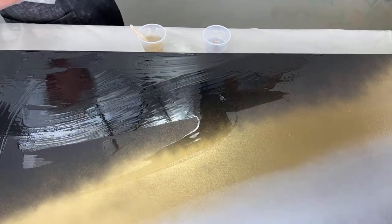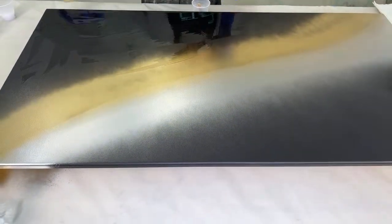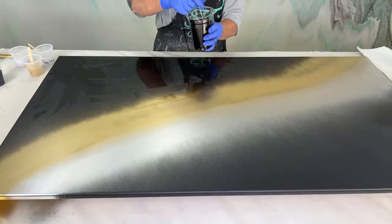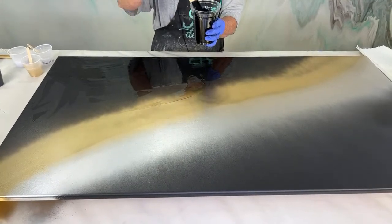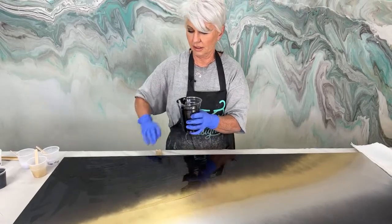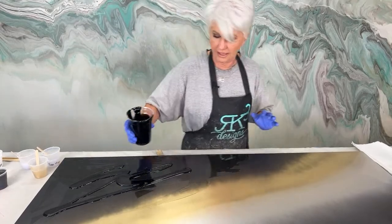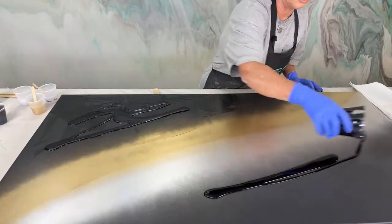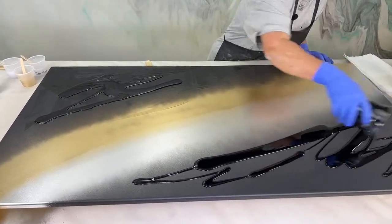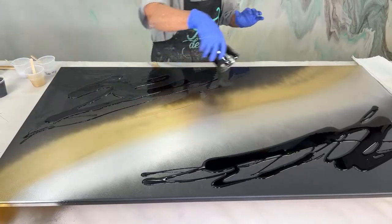So we're going to start off with black opaque dye, tinted very opaque. My cup's getting warm — I mixed this up quite a while ago. I'm just going to pour this down — I already had a little bit of clear on here from emptying my cup, but it's not a real big deal. So that's just the black opaque.